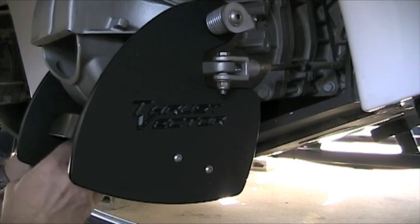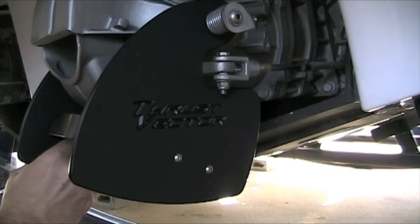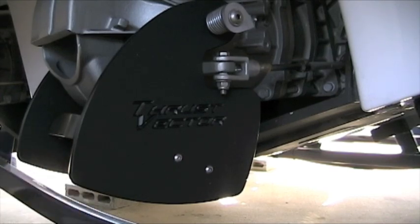Now let's do the second one. I'm working on the back side — you can't really tell. I'm going to get to this side in a second. Let's Loctite this one.